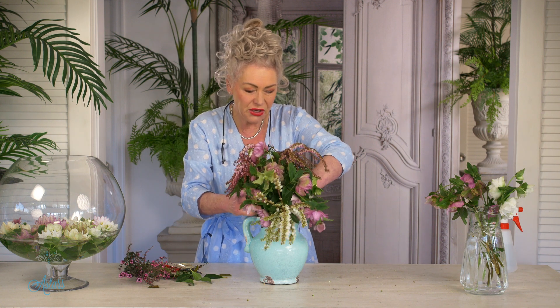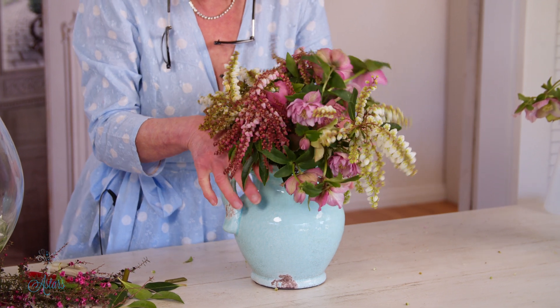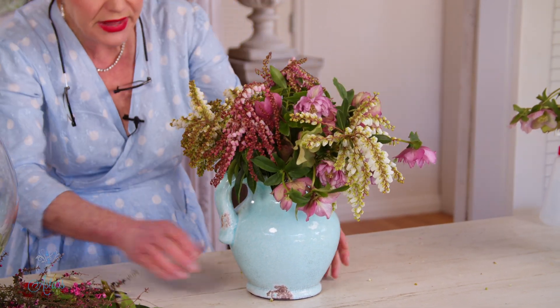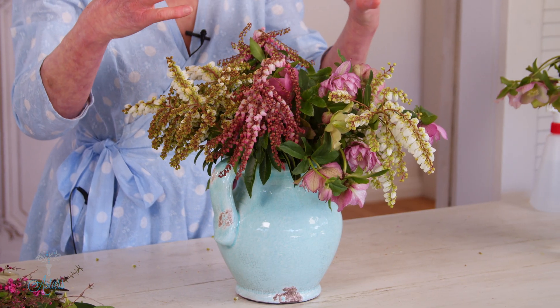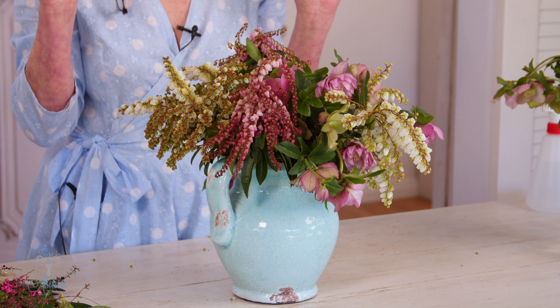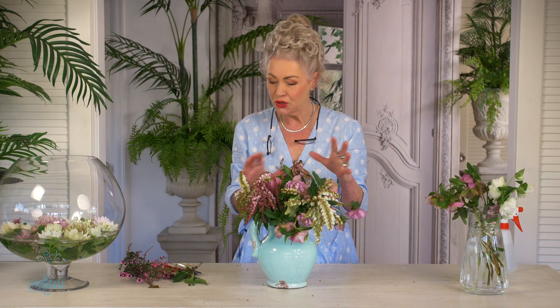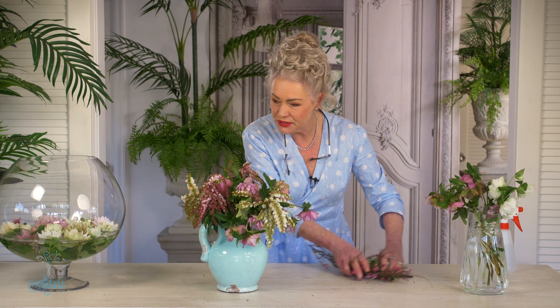Then I just like to drip them into the container like so and just leave them. Look at that — simple, informal, and it's just the two forms together creating a 'hello, here I am, spring!' Beautiful, beautiful flowers. I hope you've enjoyed that, and I think that is a lovely way to display both of those together.